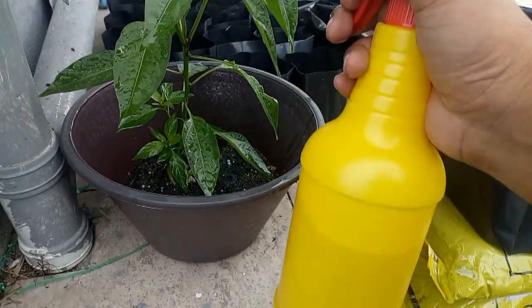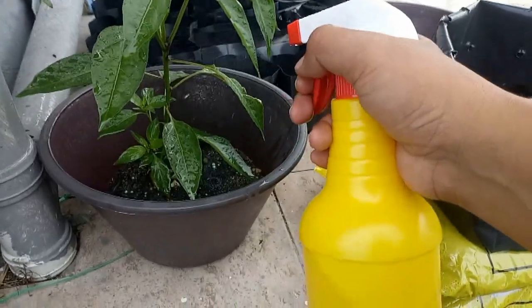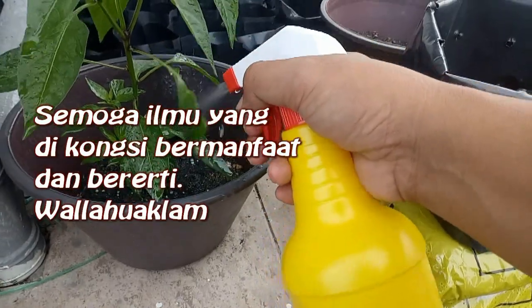Kesan daripada air tembakau ni dia akan memabukkan ataupun menghalang daripada hama daun tu bertapak dan berumur di bawah daun-daun ni.